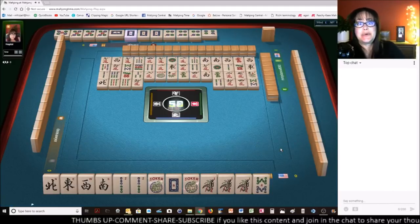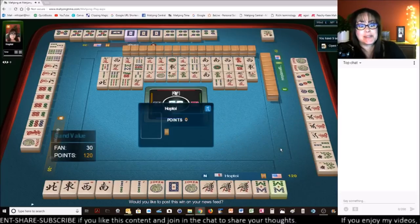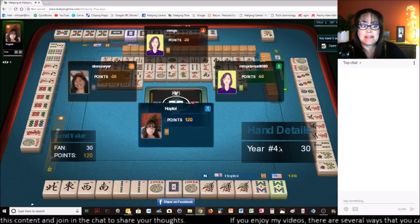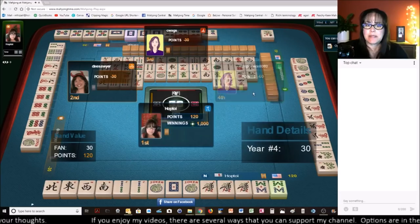Mahjong! Woo-hoo! We got it. And they had a flower — oh, that was really close. All right, let me know what you thought about that hand. That was a bit exciting, actually. I had a good time on that one.